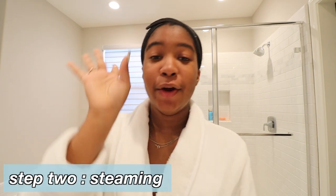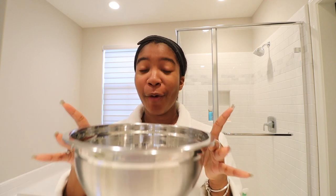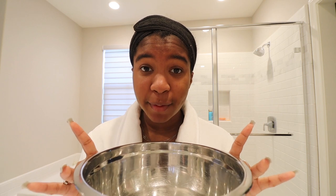Next step is steaming our face. When you go to the spa they're constantly steaming your face to make sure your pores are open. We don't have the coin to get a steam machine, but we do have the coin to grab some very hot water and put it in a bowl. I'm going to put my face over this — I made sure it was extra hot this time because last time it wasn't hot enough. You can also add essential oils or rosemary, but I'm just going to use plain hot water, put my face in for a couple of minutes to get my pores nice and open.